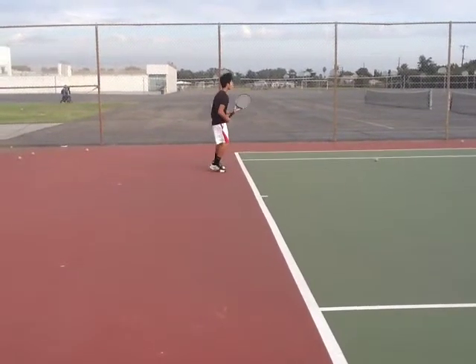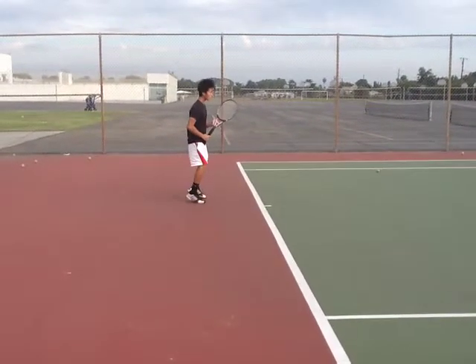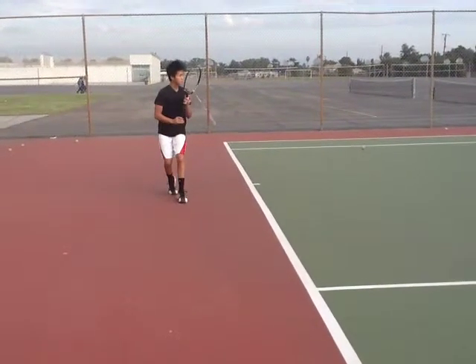So now moving to your forehand side, you start to shuffle back. You don't really split step — you kind of shuffle, but you don't split step. So you need a split step. Now on your forehand, let's see your preparation.